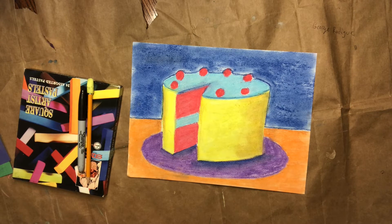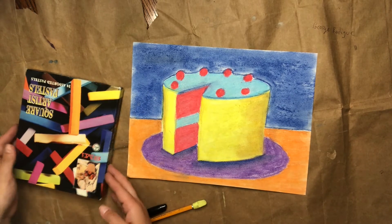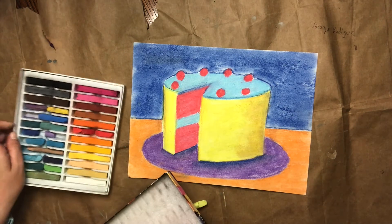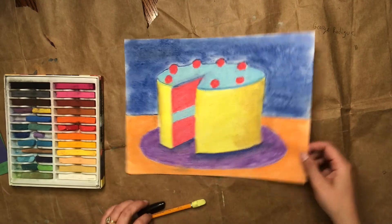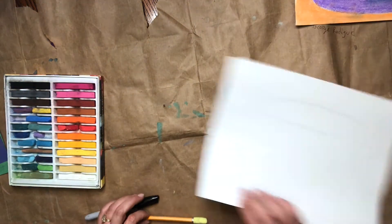Okay artists, let's go ahead and get started on our drawings. Here's my finished one. Go ahead and grab your white paper — you're going to need a pencil, make sure it has an eraser, and then whatever you're going to draw with. I'm going to be using chalk pastel but like I said earlier you can use any kind of drawing utensil that you want.